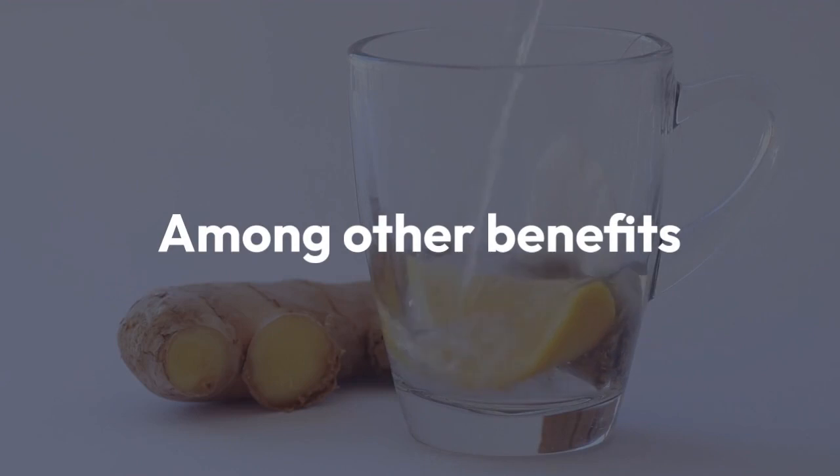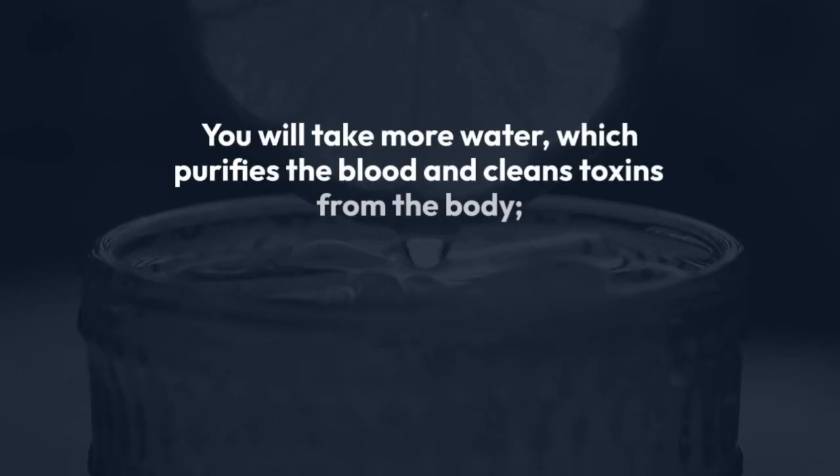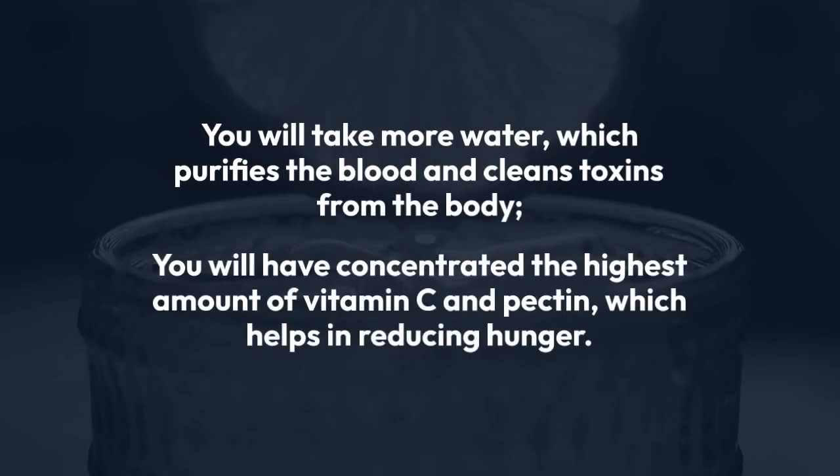Among other benefits, with this recipe you will take more water, which purifies the blood and cleans toxins from the body. You will have concentrated the highest amount of vitamin C and pectin, which helps in reducing hunger.